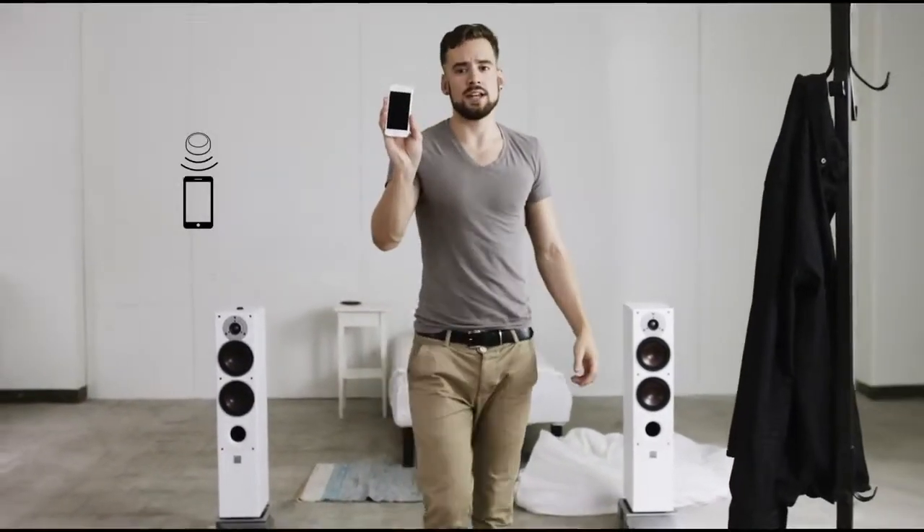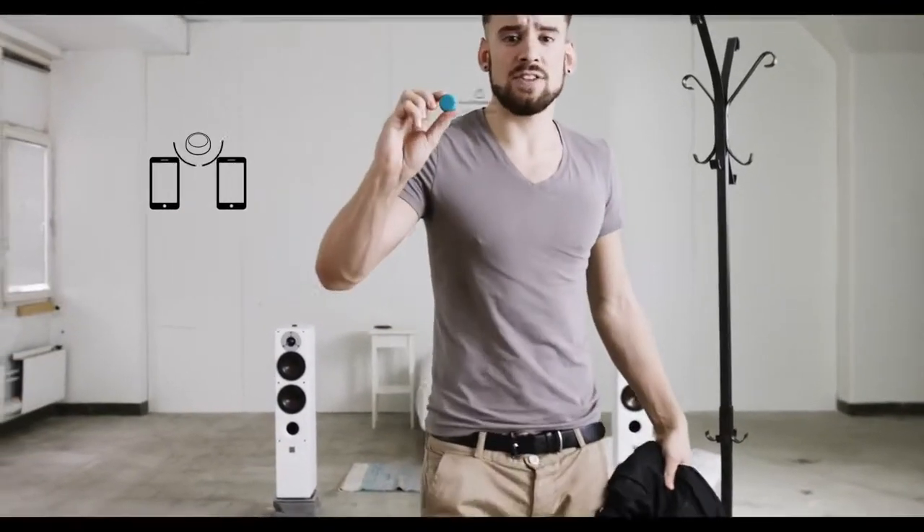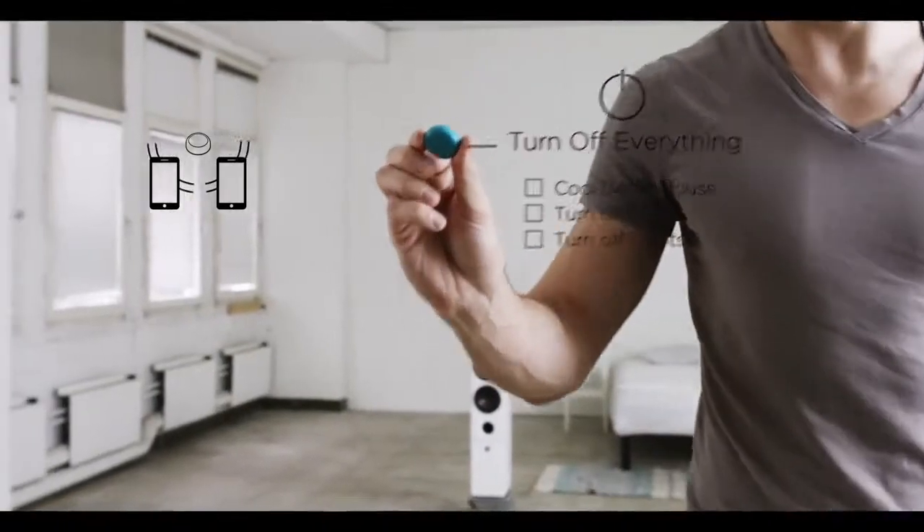I use the Flick app to set it up, and then I can stick Flick wherever I want. I can even share this Flick with my roommate, so he can use it when I'm not around.